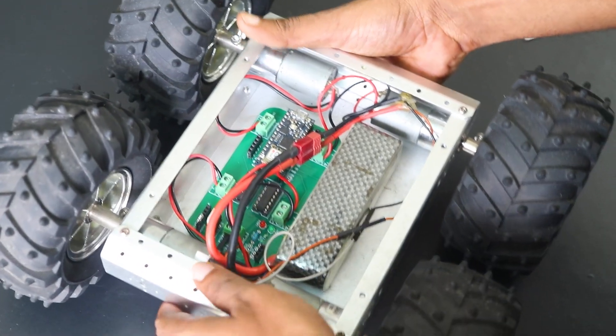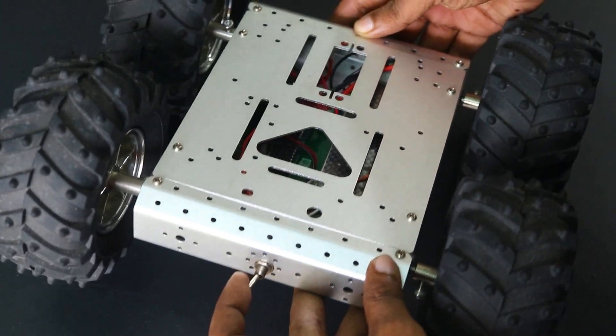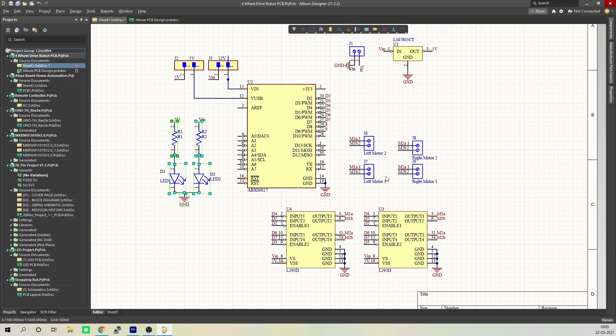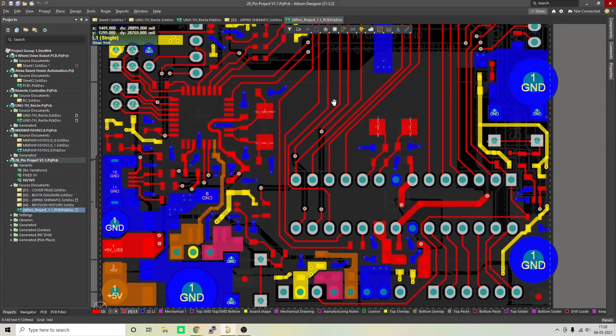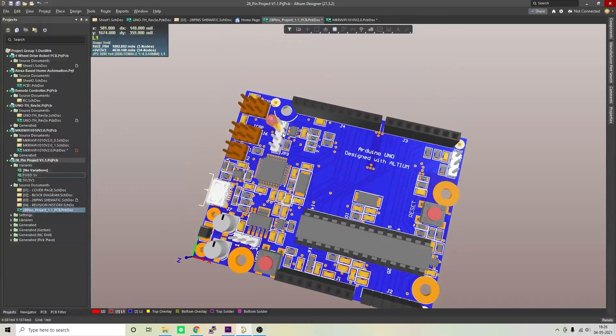I'll be using a 4-motor driven robot body made of aluminium with a top roof. It has huge tyres which will help it get over obstacles effortlessly. I used Altium Designer to draw the circuit and design the PCB. It's a powerful tool which can be used to design and create our own PCBs as well as complex and multi-layer PCBs for industrial use.